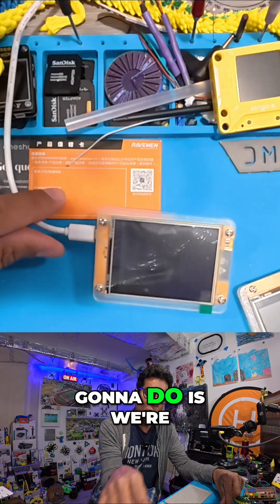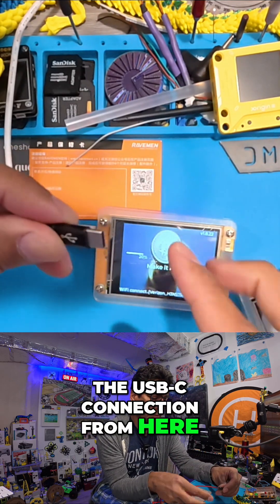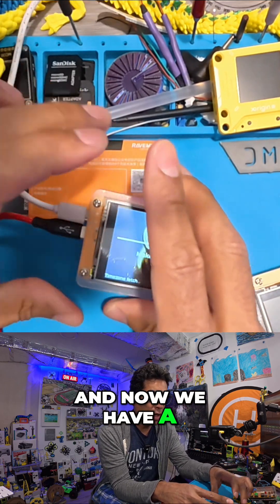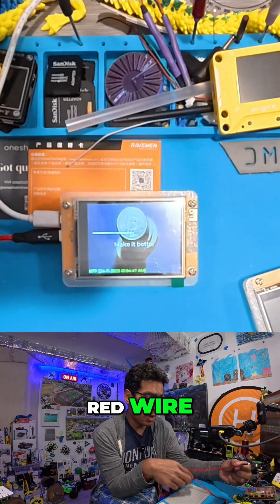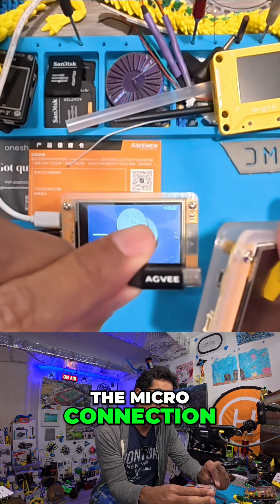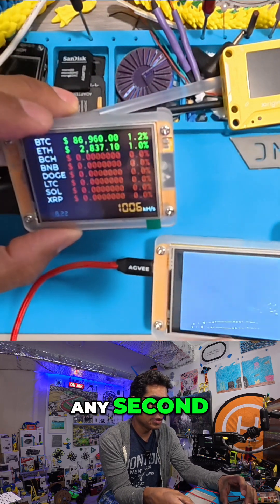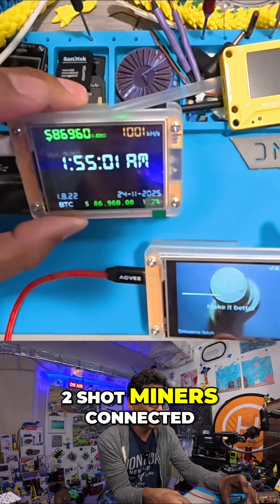Now what we're going to do is take the USB-C connection from here and plug it in there. And now we have a micro connection on the other end of this red wire, which is going into there. We're going to take the micro connection and put it in here and it should boot up any second. Voila, now you have two one-shot miners connected.